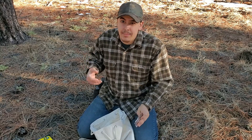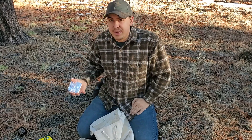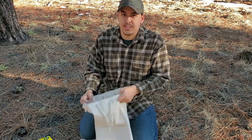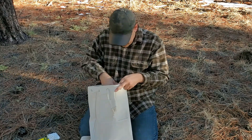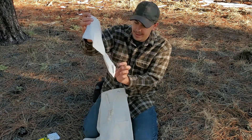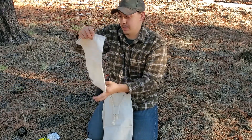Next I have a foot by foot piece of aluminum foil. This is to collect some pine resin or sap and wrap it up so I can use it as a base for a fire. But it's primarily just to carry the sticky sap so it doesn't get the inside of the bag all sticky.